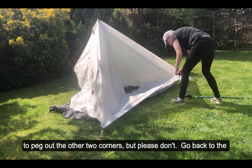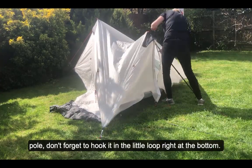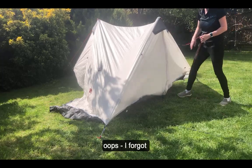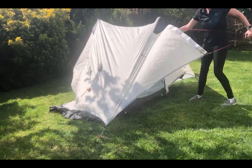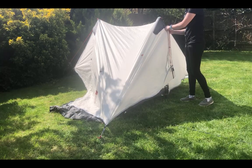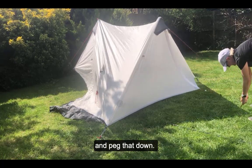You may be tempted at this stage to peg out the other two corners, but please don't. Go back to the other side of the tent, undo the door — I like to pack away my tent with the door closed — and get your second pole. Don't forget to hook it in that little loop at the bottom; it may feel a little tight because you've pulled it nice and tight with the two pegs. Get that all sorted, close the door nice and tight, put your peg in that loop and peg that down nice and tight.